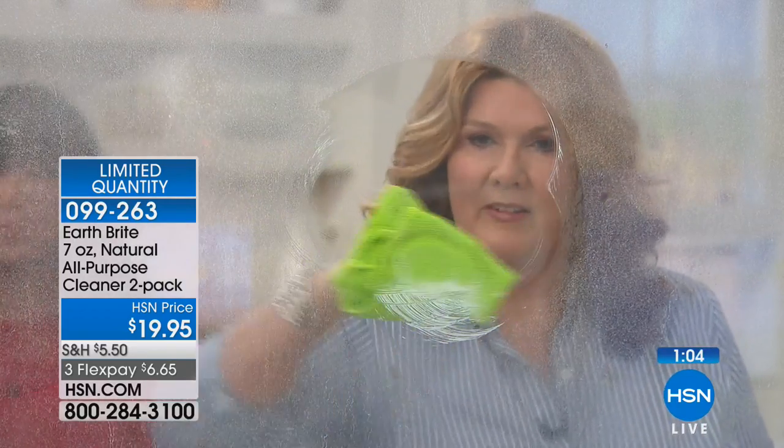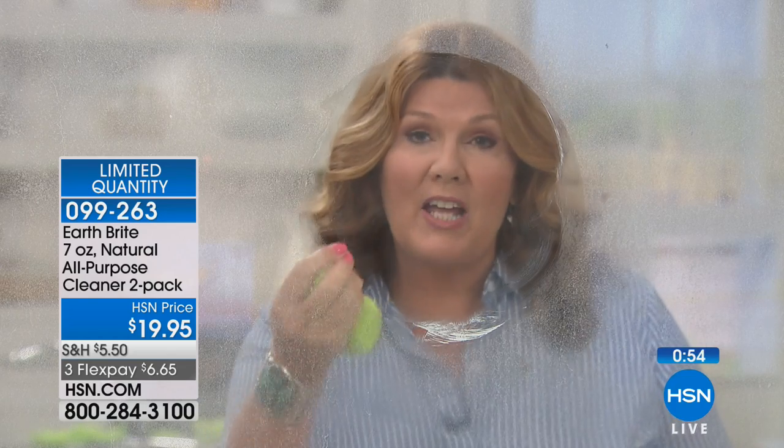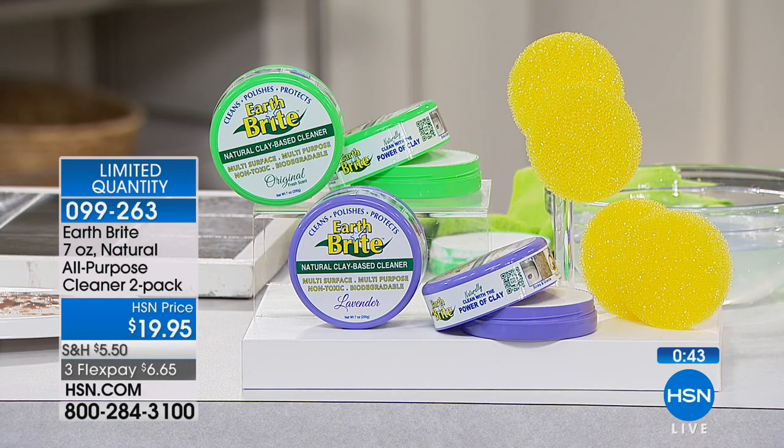Now we're going to the shower door — all that soap scum that builds up. Even on the faucets in the sink, all of that calcium buildup — Earth Bright cuts right through it like that. Then it's protected because it cleans, polishes, and protects. You're going to get less shower buildup on the glass because now your glass is protected.